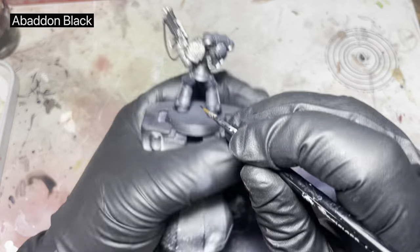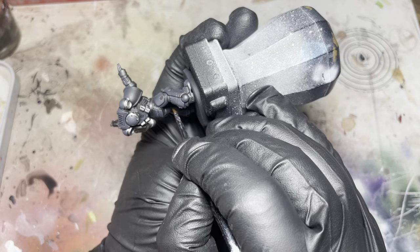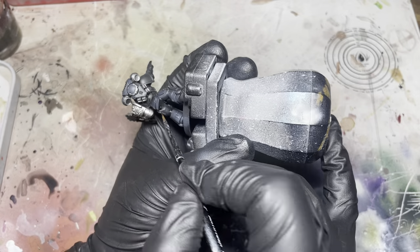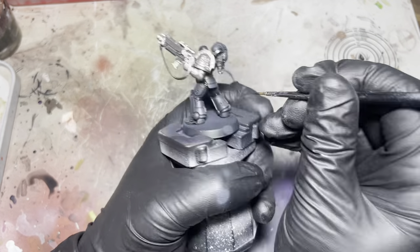Up next we're going to use some Abaddon Black and we're going to pick out between these armour joints. I don't think there's anything else on the model that's black, apart from the rim, so yeah, this is a pretty easy and quick step.